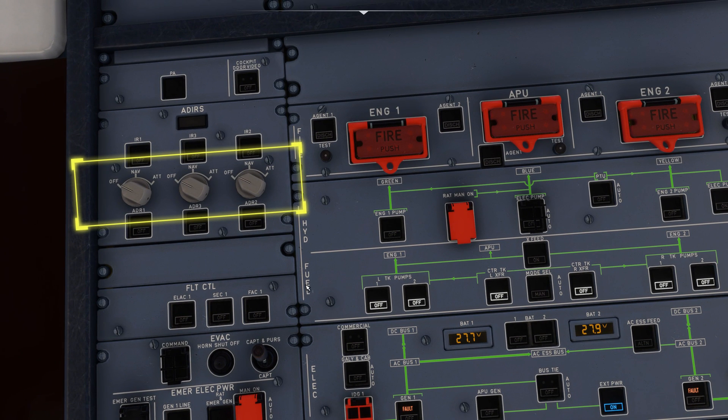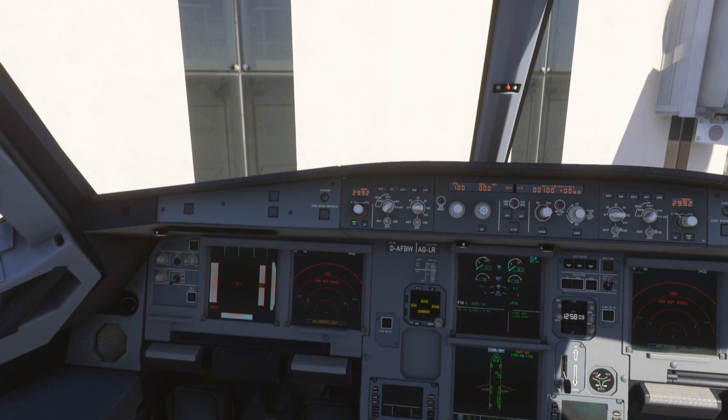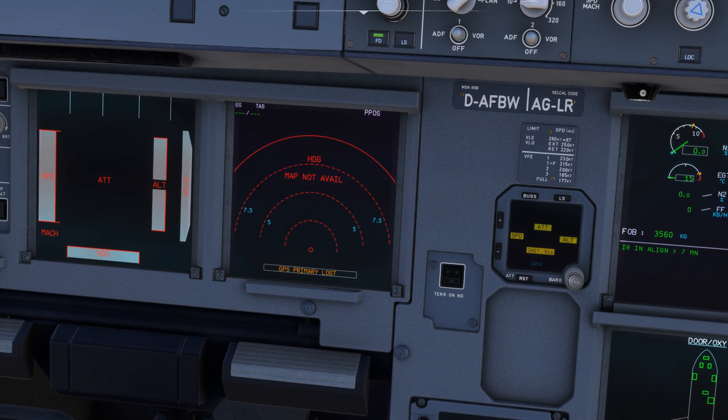We can now start up the navigation system by switching these three knobs on the nav position. A plane gets its position via an inertial reference system — it means the plane knows its location by calculating accelerations and rotations from a defined GPS starting point. This process takes around 10 minutes to start up, and the plane should never move during this time.